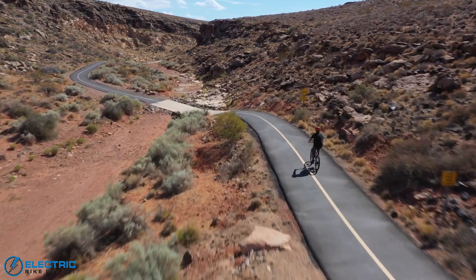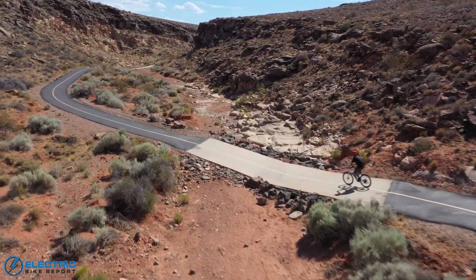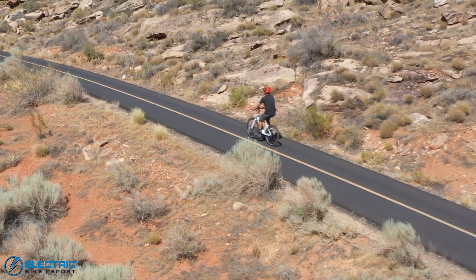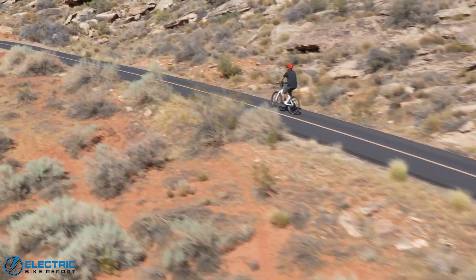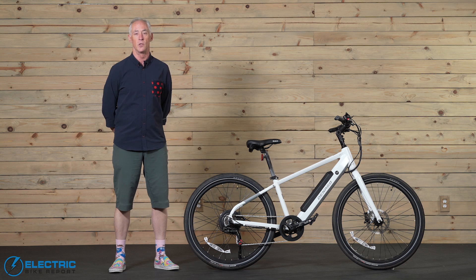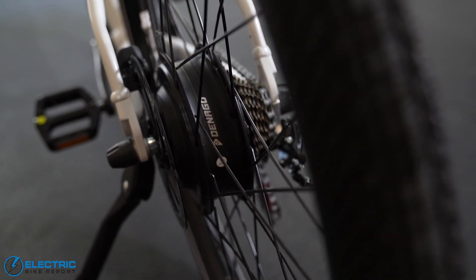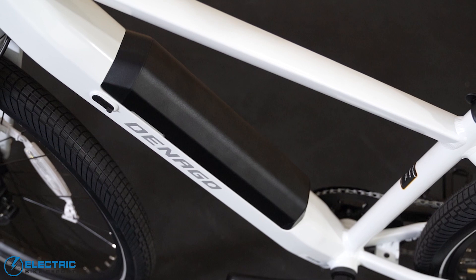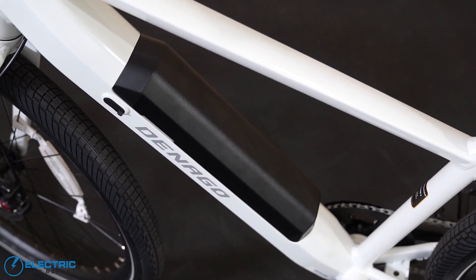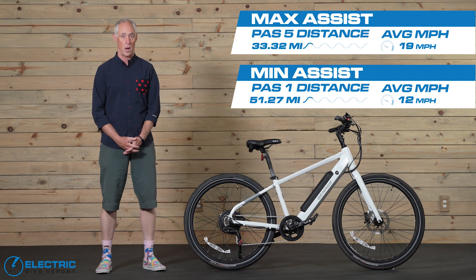With our range test, we want to get a sense of the battery's real-world capabilities. We do two rounds of a circuit, first in our maximum assist level and then a second in the minimum assist level. The Denago City Model 1 has a 500-watt motor and a 653-watt-hour battery, and in our testing we got between 33 and 51 miles of range.